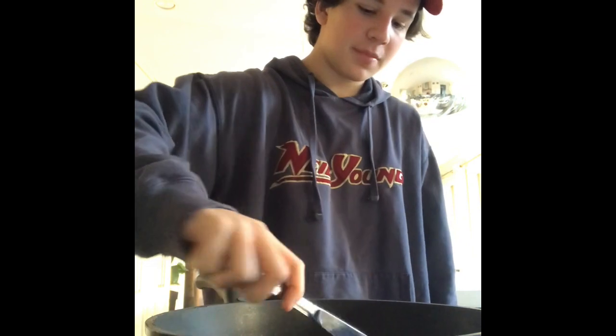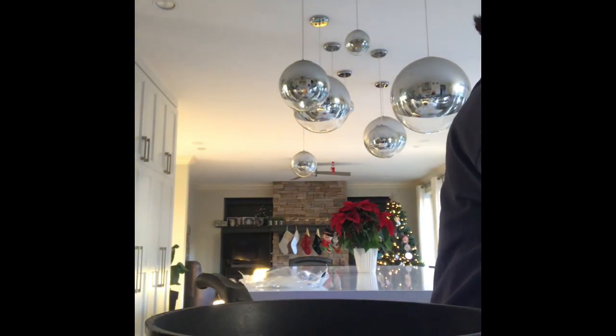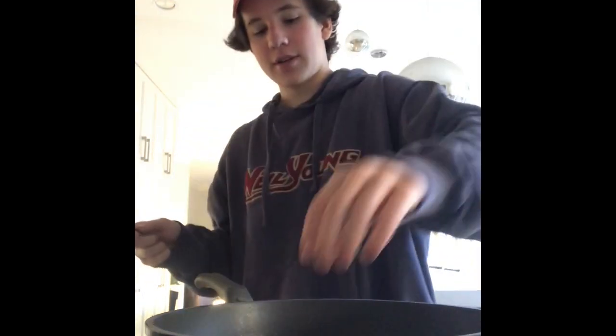Okay, we're back. Look at that — pan heating up. Spread the butter around, so buttered up and nice.